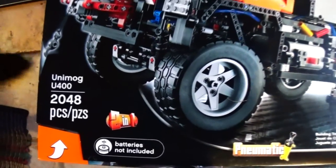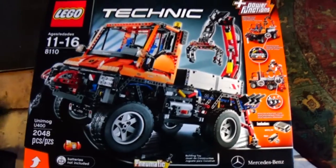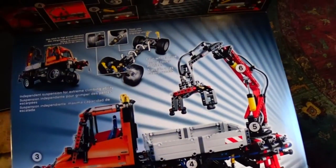And apparently there are five volumes to the instructions. So let's open the lid and see what we have.